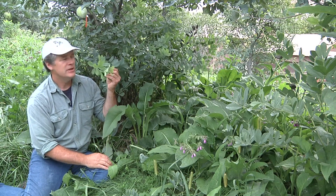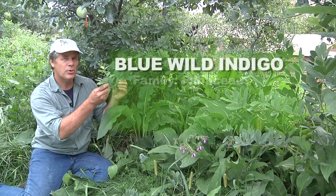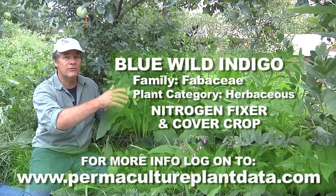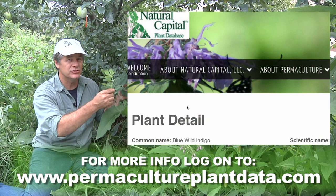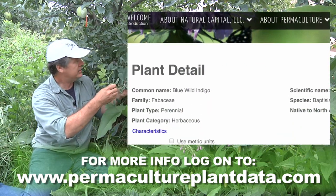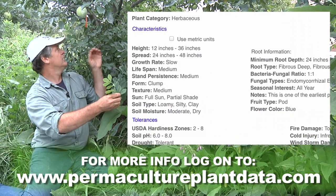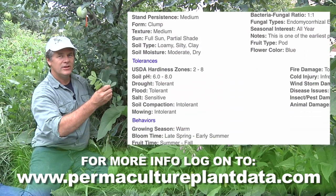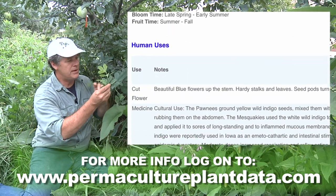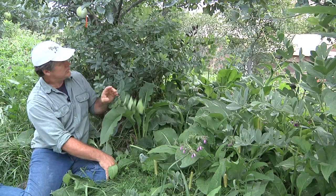Then a nitrogen fixer. In this case we have Baptisia australis — blue wild indigo — a great perennial. It gets really large and it will be your ground cover, your nitrogen fixer, and basically fills in all around the tree or shrub, whatever you're growing. And it's beautiful also — it has a great flower in the spring and little rattles full of seeds in the fall.